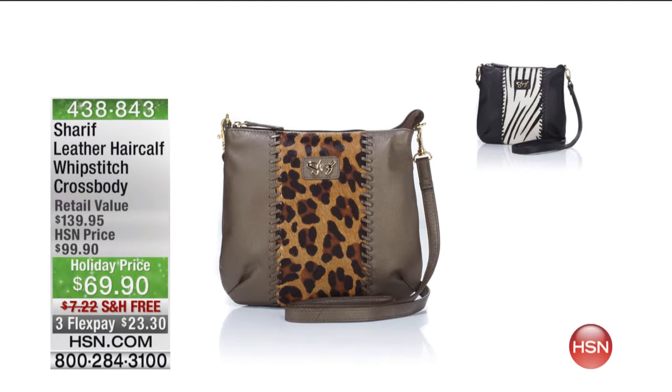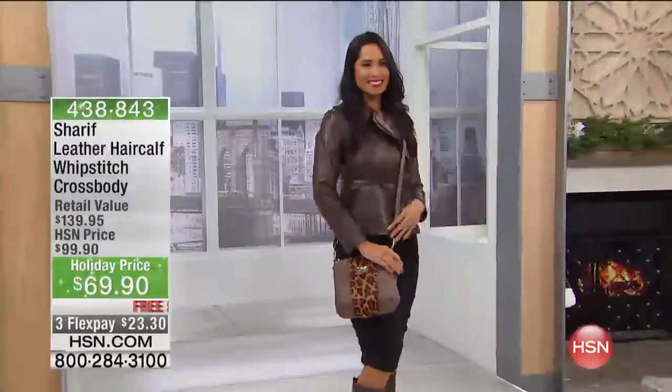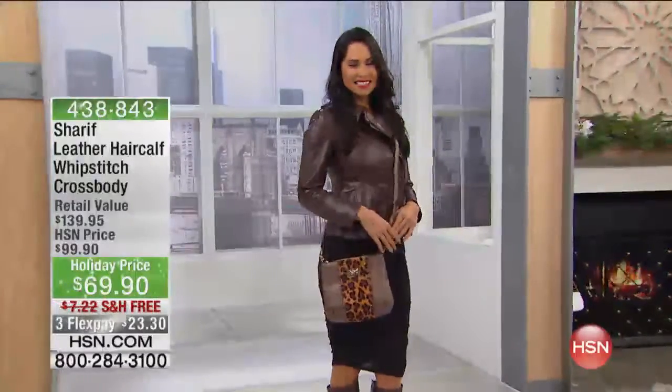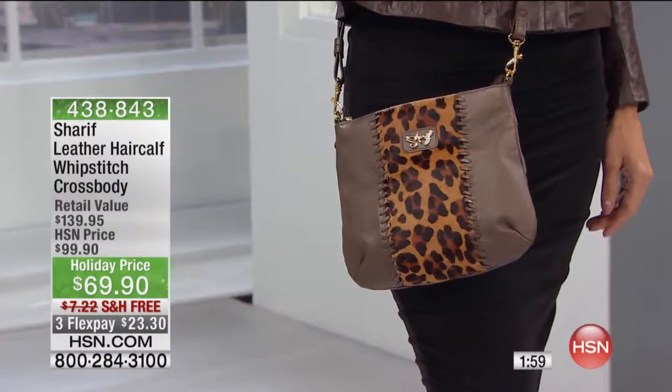We do have the cross-body versions of those same hobo-style bags for you, in the same colors. The black will be the black with the zebra, and the bronze is going to be the one with the leopard. And you can see we're showing it to you there, cross-body — just like we said earlier, everything you want in a cross-body bag. It really is.